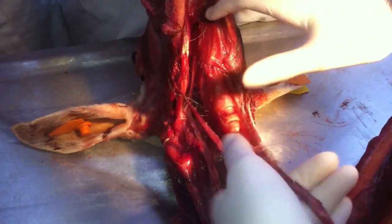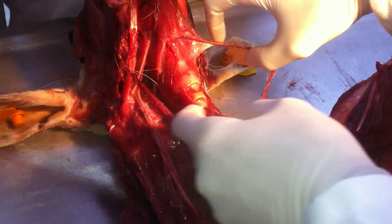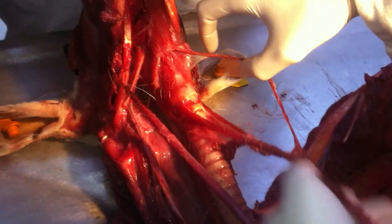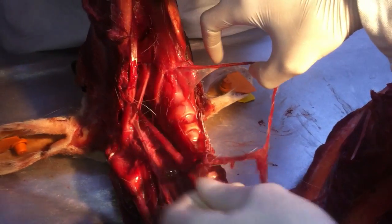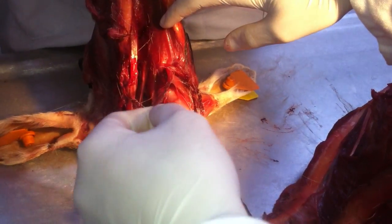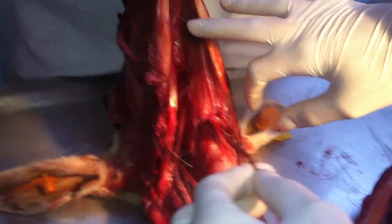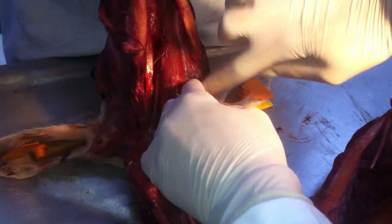Musculus sternothyroideus. Sternothyroideus — the thyroid bone. Sternothyroideus, and it inserts into the hyoid area, into the hyoid bone.